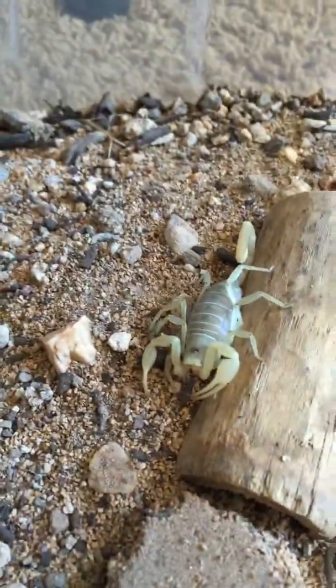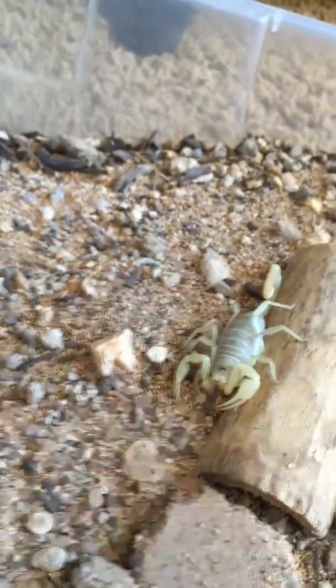First scorpion in the line of cages — this is a dune scorpion, one of many. This is a particularly fat one, one of my biggest. This is a normal bin here.